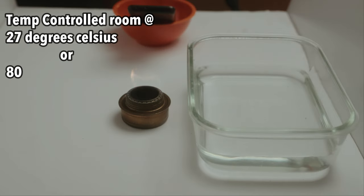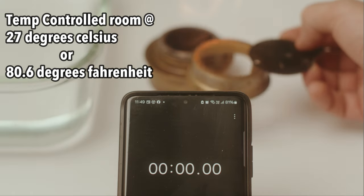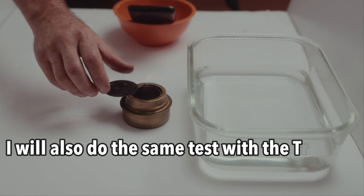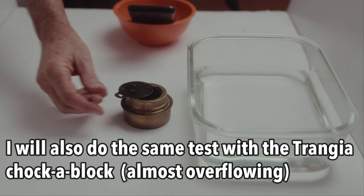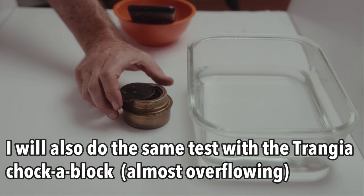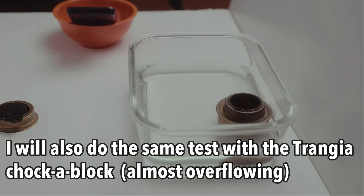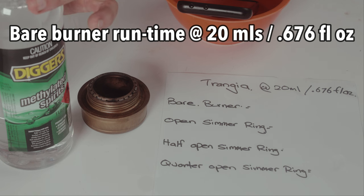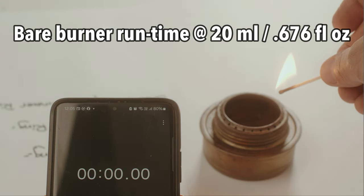Today I'm just going to do a super quick test for the Trangia Burner. I'm going to put 20 mils of methylated spirits in here and see how long it runs — 20 mils with the baffle on, then half closed, and then quarter closed at 20 mils. We'll just do the run times. Between each test I'll cool the burner down. We'll see how long it takes to burn 20 mils, or 0.676 fluid ounces.